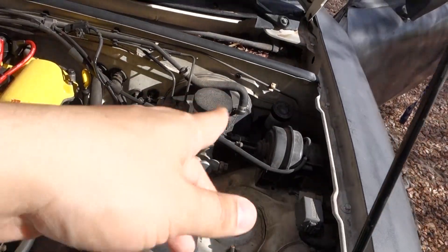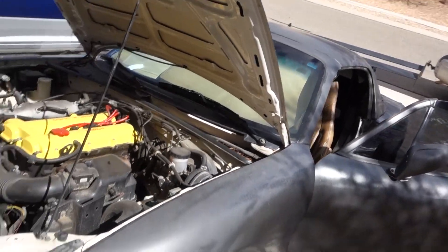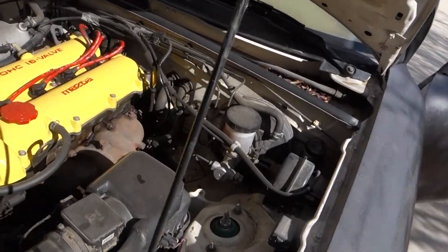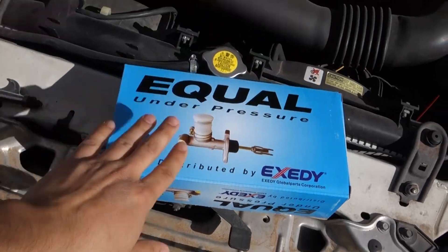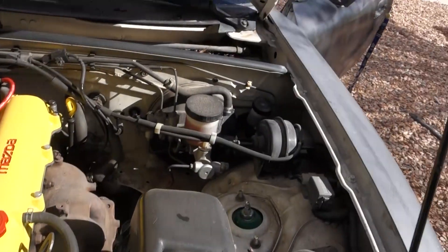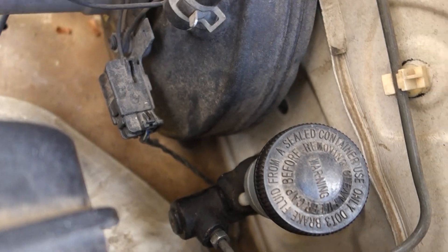If you guys have a cracked or leaking clutch reservoir or whatnot, check the link below. We're going to install this and hopefully that is the issue to get the Miata back on the road, because this car is giving me problems. Let me open this up and show you guys. Opening the box up - we have the same thing I just showed you in the picture, except this one's prettier, and we're going to swap it out.